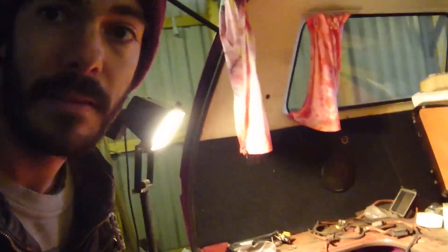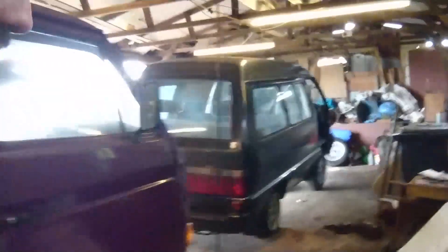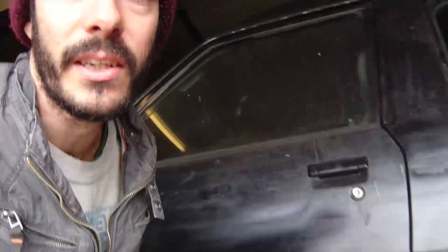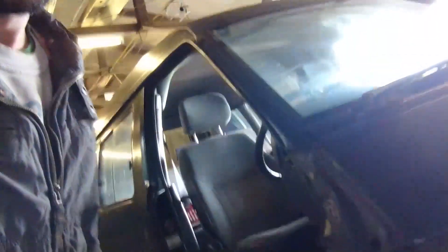I've also been distracted a little bit by a new addition to the workshop. Me and a friend have bought this Toyota Town Ace for the grand sum of £160. It needs a little bit of welding on the passenger wheel arch, which I've done — I think that's all it will need for the MOT. The headlights are out because the door hinges had dropped, and to get to the hinges I needed to take the bumper off, which meant taking the lights out. But yeah, I've been a little bit sidetracked on that one.